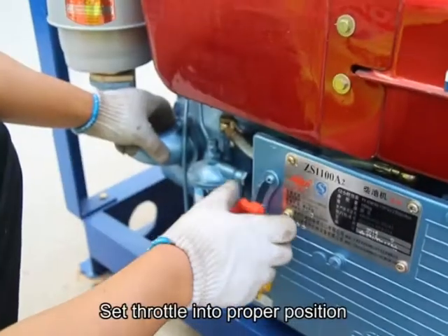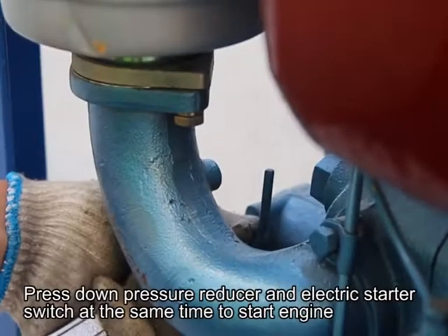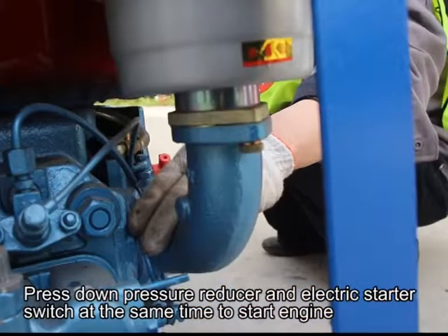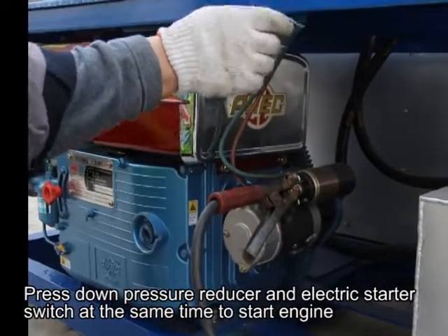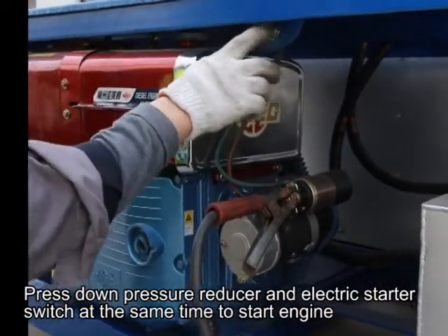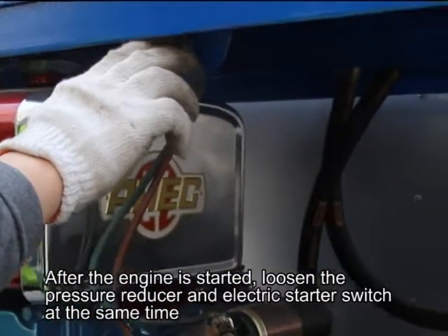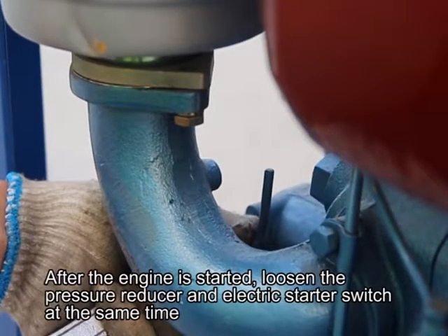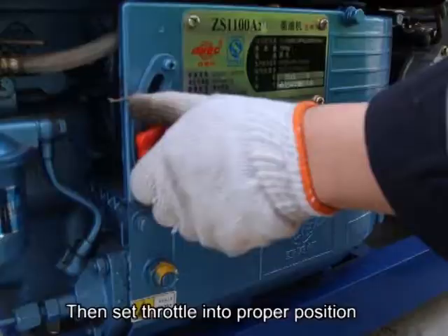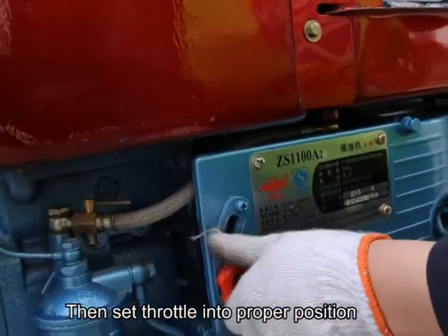Set the throttle into a proper position. Press down the pressure reducer and electric starter switch at the same time to start the engine. After the engine is started, loosen the pressure reducer and electric starter switch at the same time. Then set the throttle into the proper position.